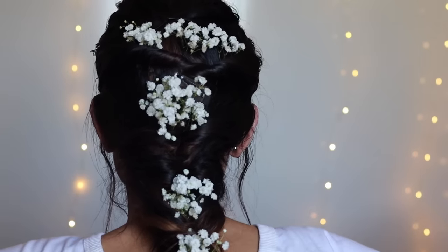This is the final look, and I just love this hairstyle and makeup. Now I'm going to put on my outfit and show you the final result of this look.